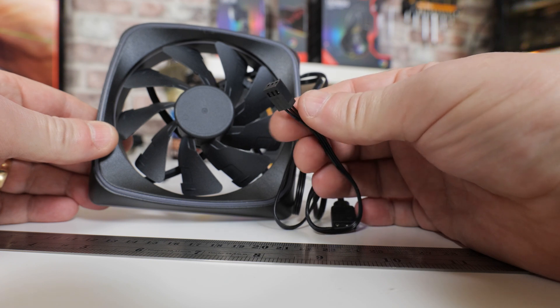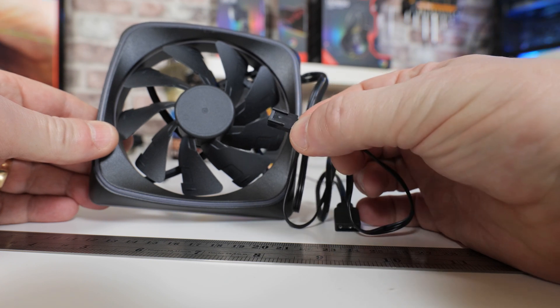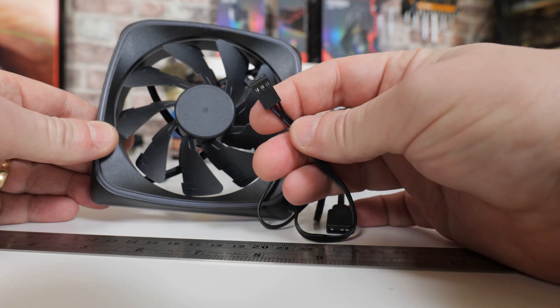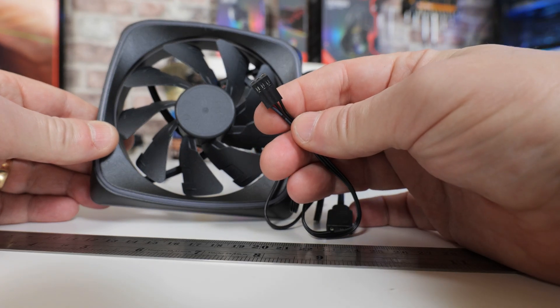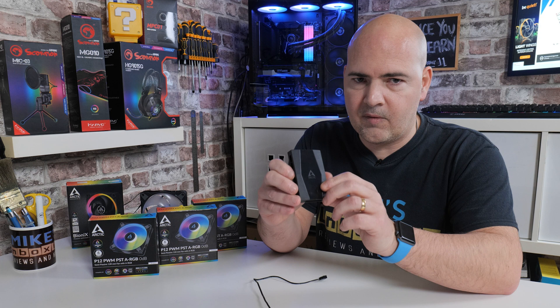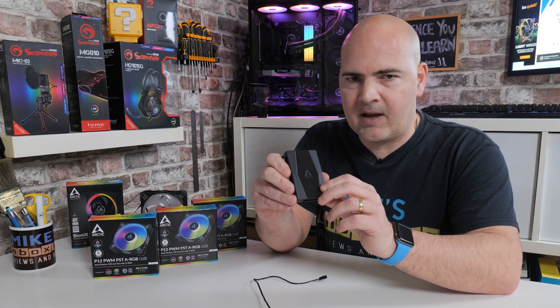This isn't the ideal situation, but if you do need to connect up to 10 fans and they are VDC and relatively low RPM — such as the Sharkoon ones we're using in this demonstration — then potentially it could work for you, but ideally it isn't recommended.